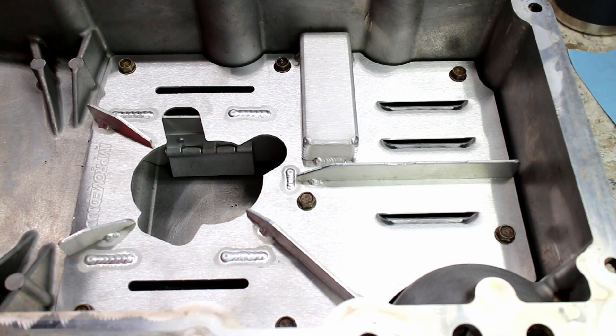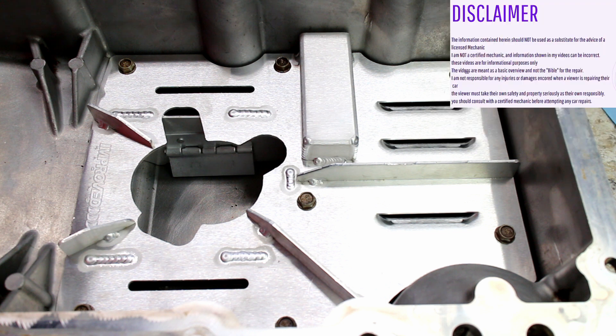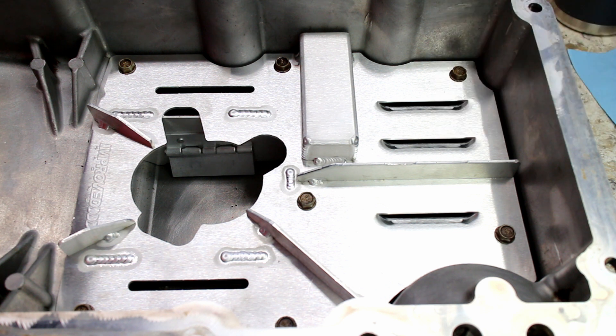This video covers installing an LS1 F-body oil pan baffle. This will keep the engine from getting oil starved under high-G cornering, like the autocross that I do.